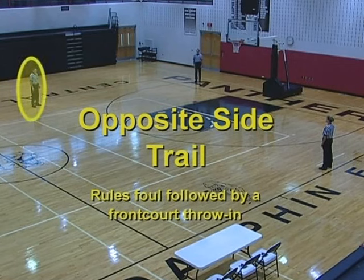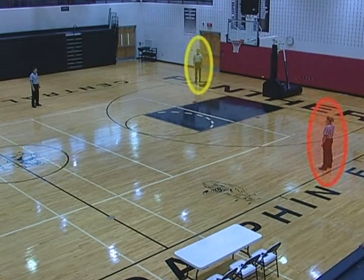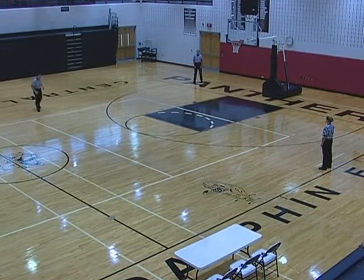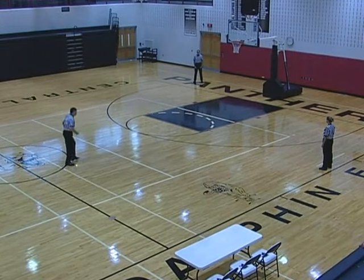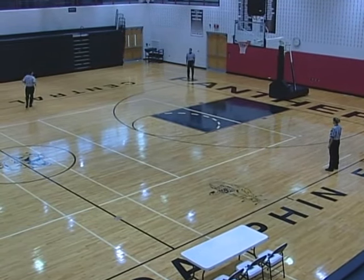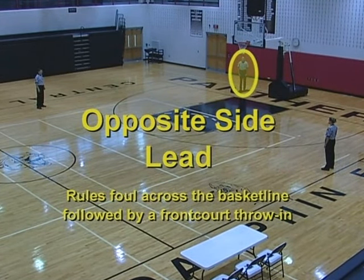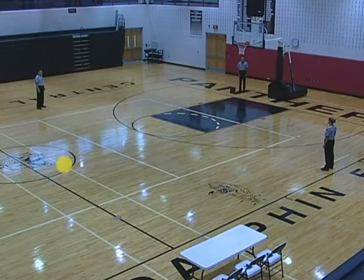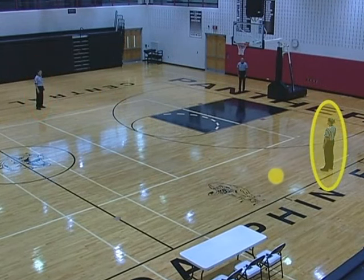Opposite side trail rules foul followed by a frontcourt throw-in. Proceeds to the reporting area, reports the foul, and returns to the opposite side trail and handles the throw-in. Opposite side lead and table side center remain in their positions. Opposite side lead rules foul across the basket line followed by a frontcourt throw-in. Proceeds to the reporting area, reports the foul, and becomes the opposite side center. Opposite side trail becomes table side lead and handles the throw-in. Table side center becomes table side trail.